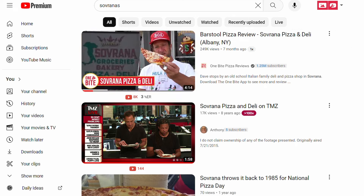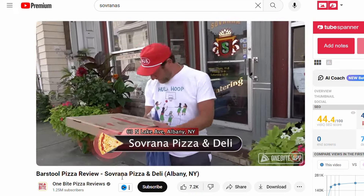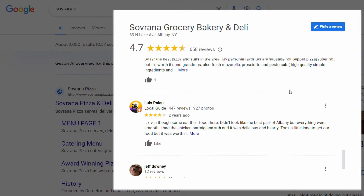Interestingly, Savranas was never really on my radar until over this summer when they were on One Bite Pizza Reviews. Maybe there's gonna be more that I could pick up here. But the main mission is the Italian sub — we gotta see what goes into it, how good it is, and if the popular opinion is right on it.